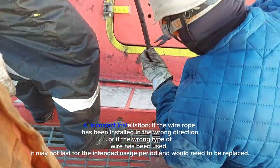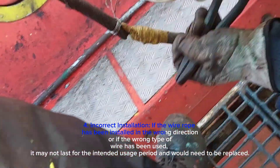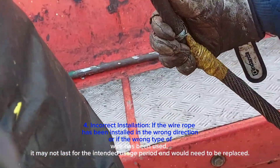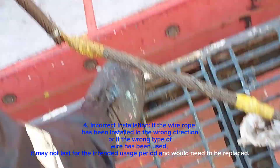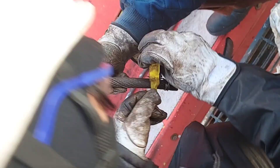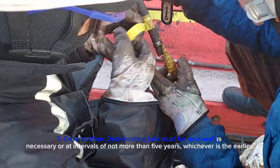Fourth, incorrect installation: if the wire rope has been installed in the wrong direction, or if the wrong type of wire has been used, it may not last for the intended usage period and would need to be replaced. Fifth, deterioration: deteriorating falls must be renewed as necessary, or at intervals of not more than five years, whichever is the earlier.